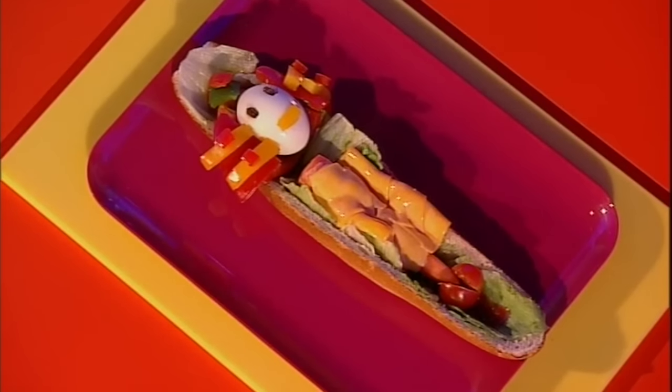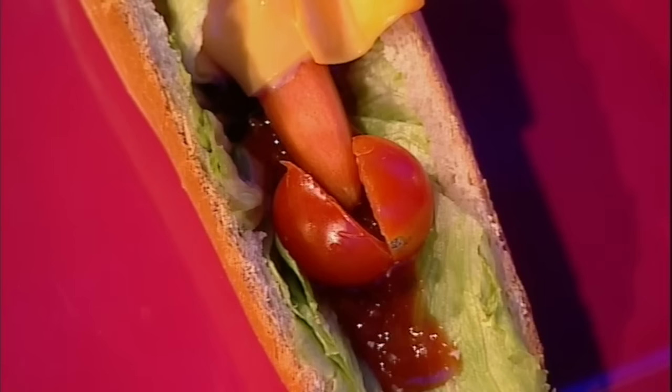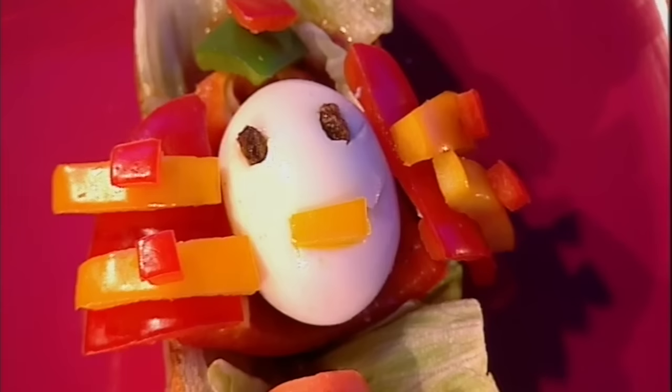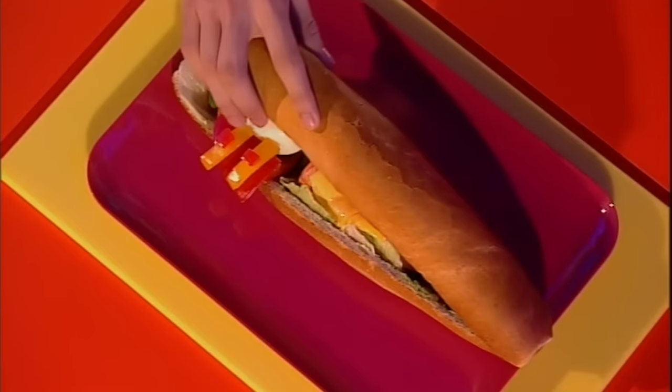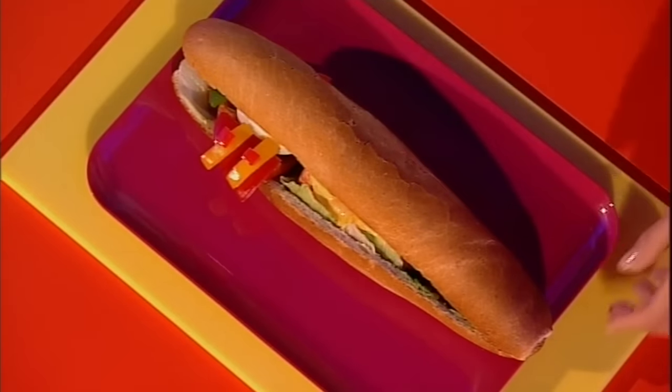When the mummification is complete, you should have this. You can use other food details if you like — this one's got cherry tomato feet and a pepper headdress. Very Egyptian! Now you just need to seal your tomb and the fate of your mummy. It's complete. It's going to be eaten. And the verdict? Dead nice.